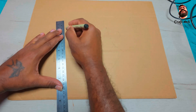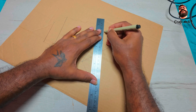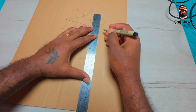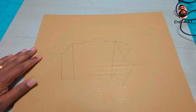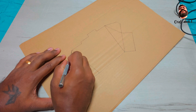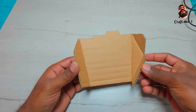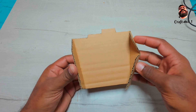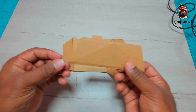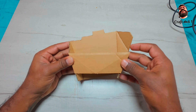Now let's make the palm of the hand. First, trace out the template for the palm, cut it out, and fold along the line as shown in the video. Join all the pieces as per the video with a glue gun.